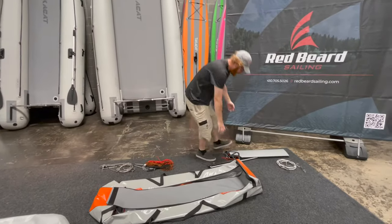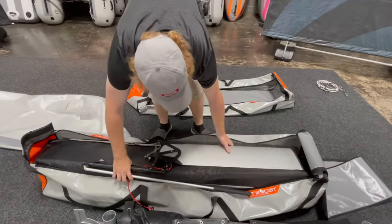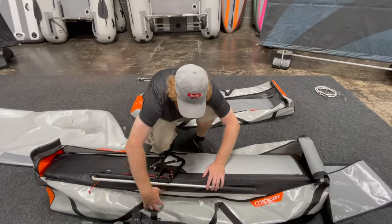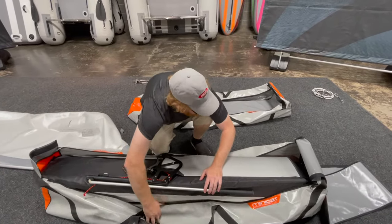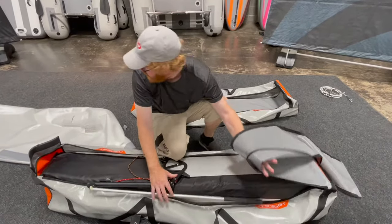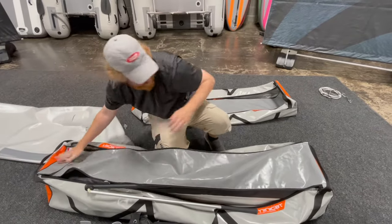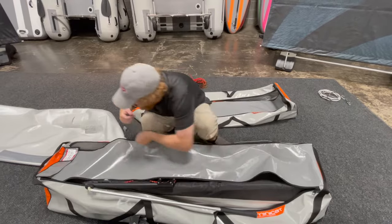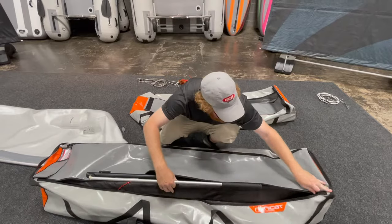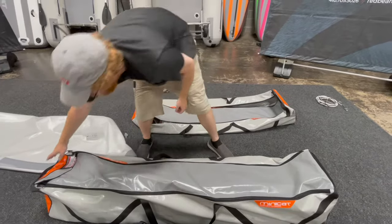Now our rudder — make sure that you've un-cleated it so it can have a little wiggle to it. That goes right on top. I don't have the hand pump handy right now, so I can't show you that, but it easily fits right here without any trouble at all. This bag is done. So we're going to close this up and zip it up.